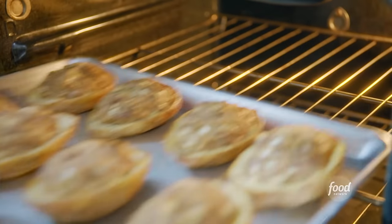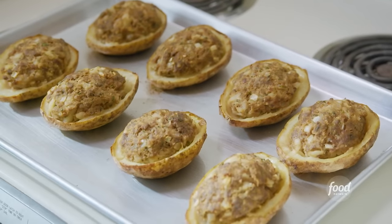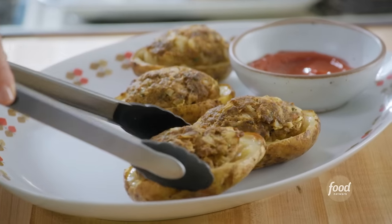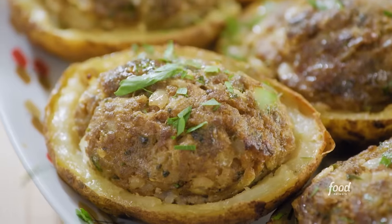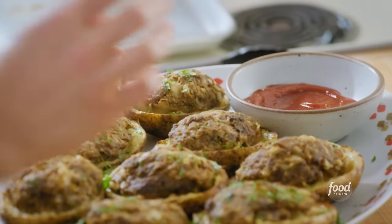Let me get the potatoes out. You can really smell that cinnamon. I'll plate them up — you can feel how crispy the skin got. I'll finish with some parsley for some color and nestle some lemon wedges, because that hit of acidity at the end will go a long way.